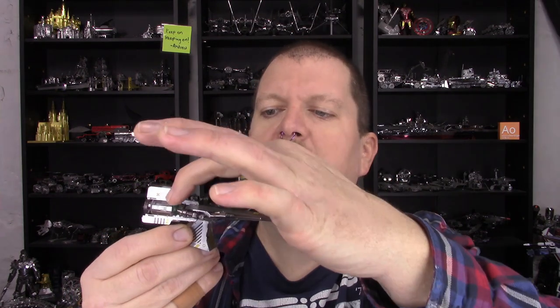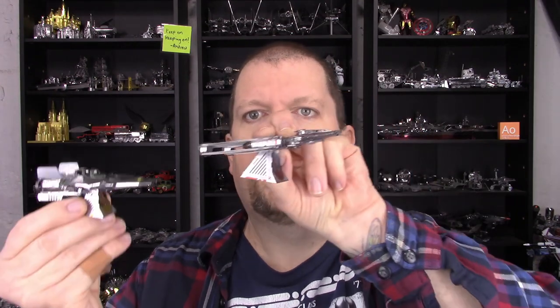One of the models that I had waited for for quite some time, besides the Y-Wing which I've already built. The Y-Wing was a rather challenging model with a lot of details packed into it. The biggest question I had when I started this model was: is it going to be as difficult as the Y-Wing build? And I would have to say no.